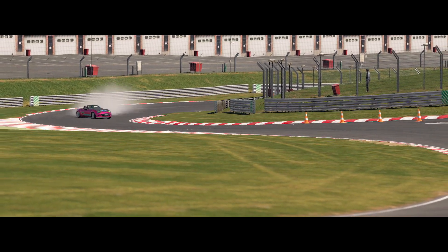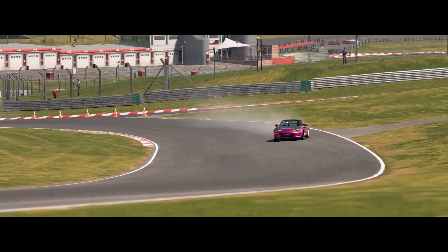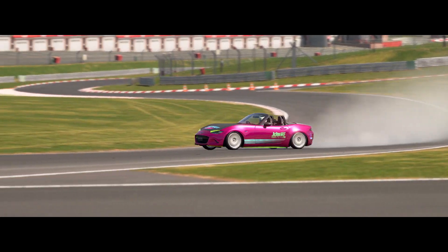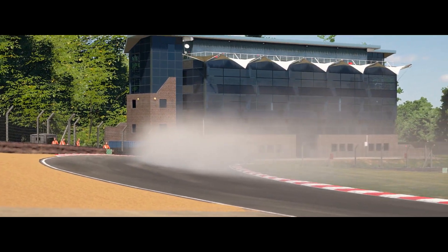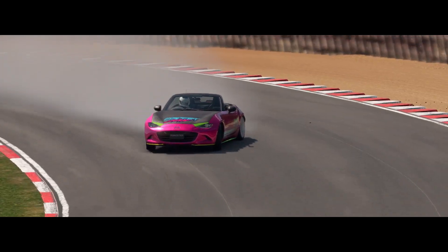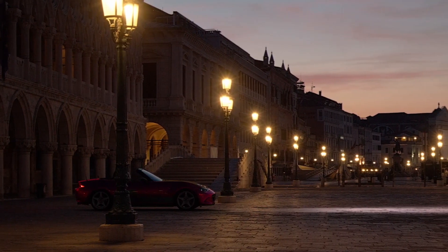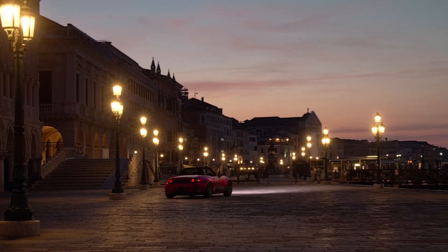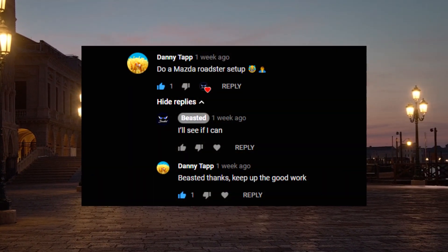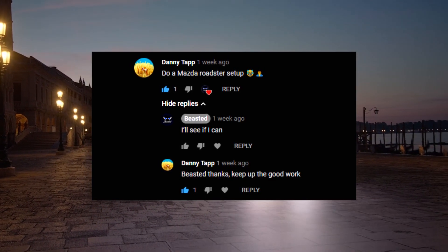Let's get started. Hello and welcome back to the channel and welcome back to another GT Sport drift setup video. This one is another request — this time it's come from Danny Tapp, who's asked if I could do a Mazda Roadster or MX-5 setup.